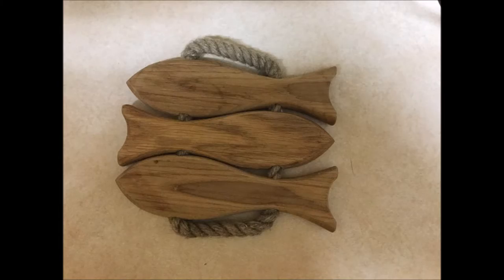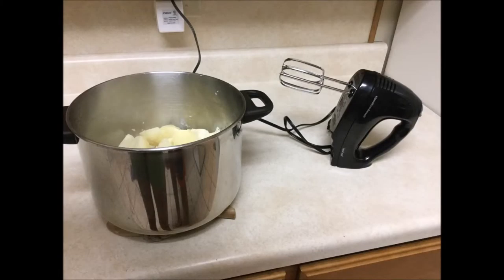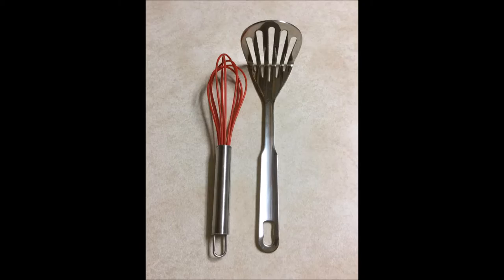Now that you have the electric mixer and the pot of potatoes ready to go — or, as seen here, the alternative tools shown earlier — you are ready to mix and mash the potatoes.